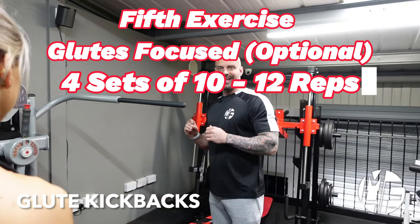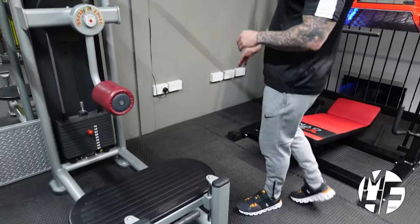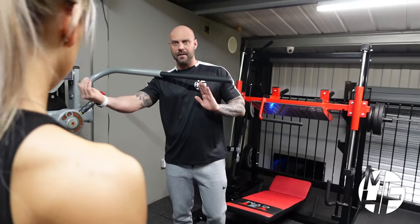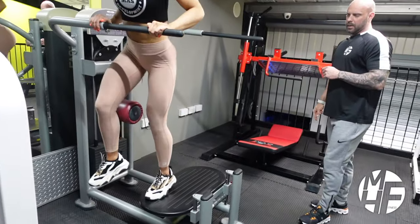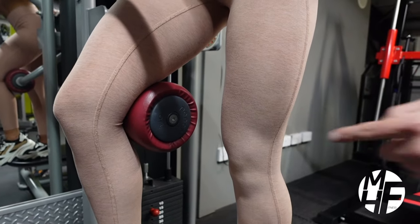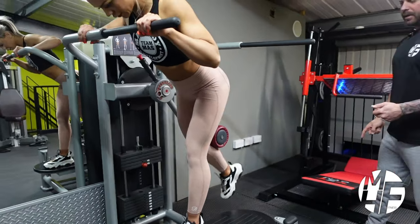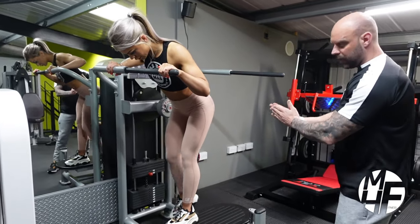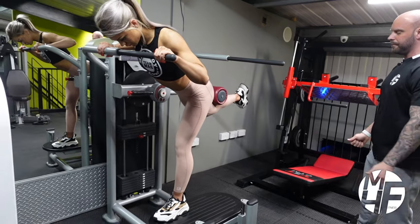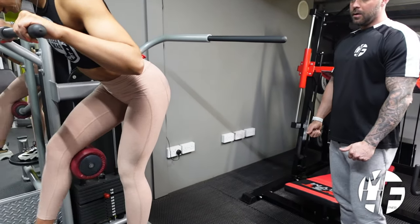This is how to perform a glute kickback on a multi-hip machine. First, make sure the height of the pad is correct — Ash uses level four as her starting position, standing so the pad sits just behind the kneecap. She's going to drive her foot up to the sky, hold it, and come back down. Notice her form — being on level four means she can come forward to really stretch that glute before kicking back to hold the contraction. Then we swap legs.